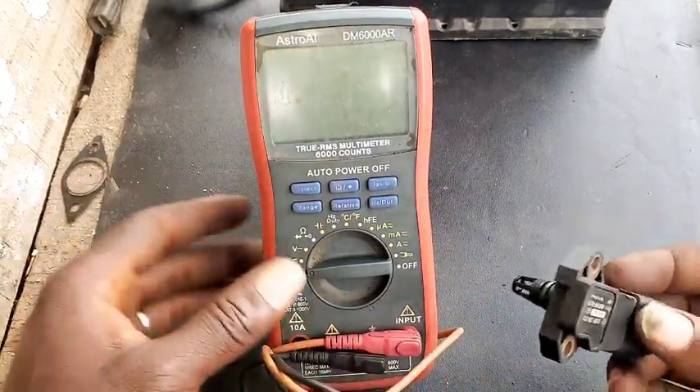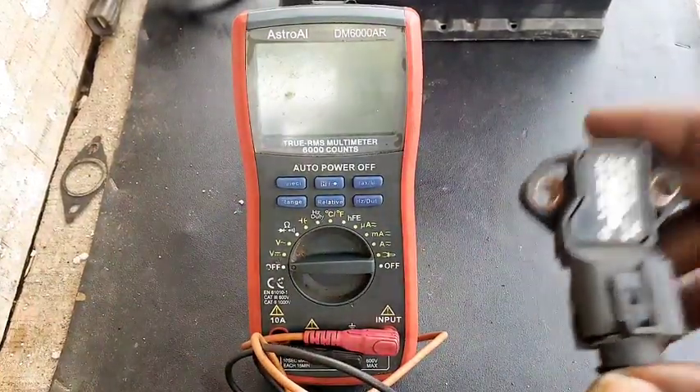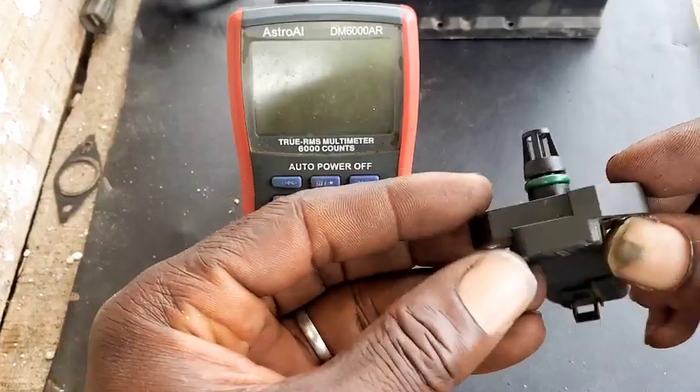The first thing I want to teach you guys here on this MAP sensor is that depending on the car make and model, you can see it in a different configuration. But for this one here, for most European models — Audi, Volkswagen — this is, technically speaking, their MAP sensor.